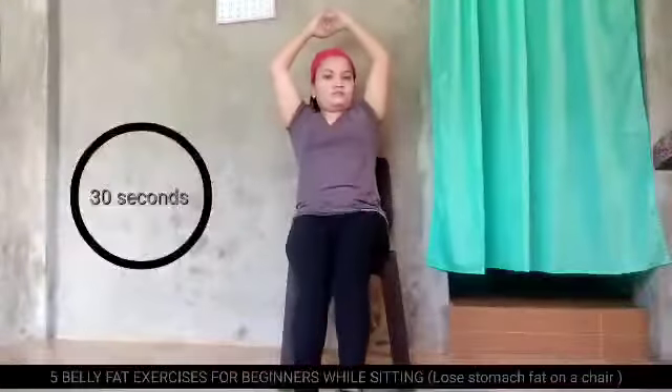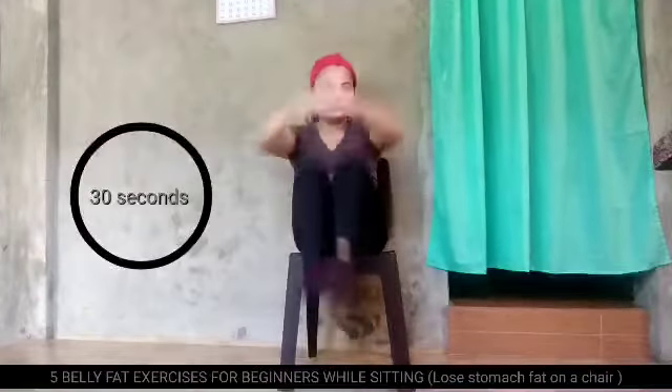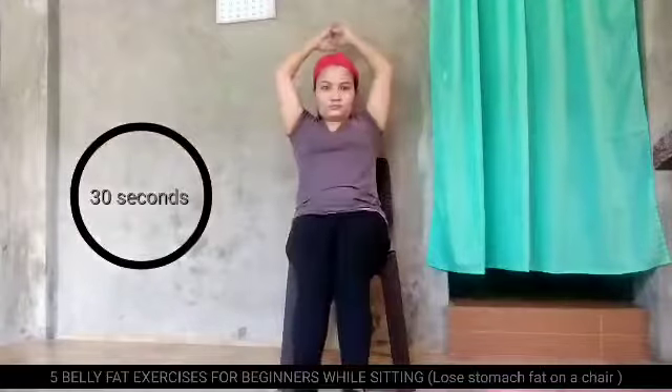Ito na ang last. Inhale, exhale, mga ma'am. Go, go, go. Push mo. Push mo yan.